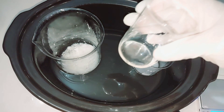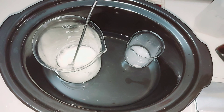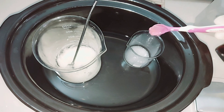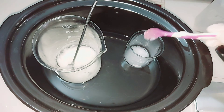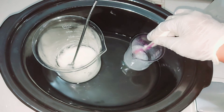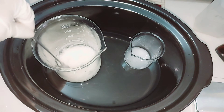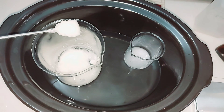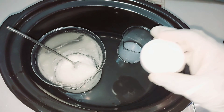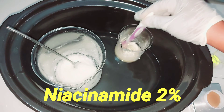I wasn't patient enough — I wanted everything to go pretty fast, so I added my hydrosol to the beaker where I have my SCI to quicken it up. Even at that, it took about an hour and 35 minutes to dissolve. Once I was done, I added my pentanon to my water phase. I also added my silk peptide, licorice, and niacinamide into the water phase. If I was working with a liquid chlorotex, I would have just added everything into one beaker.